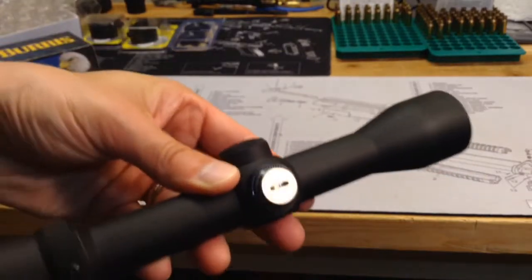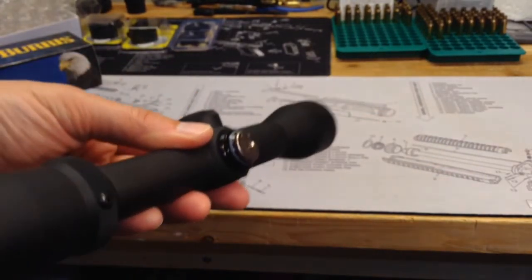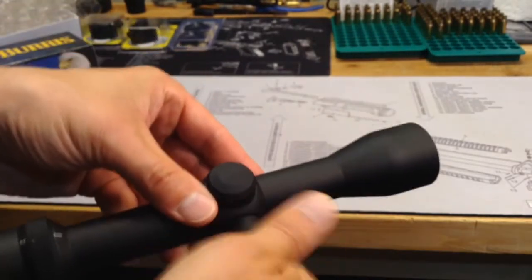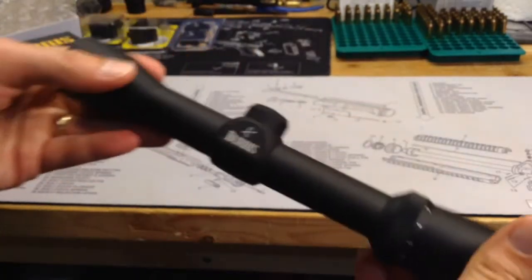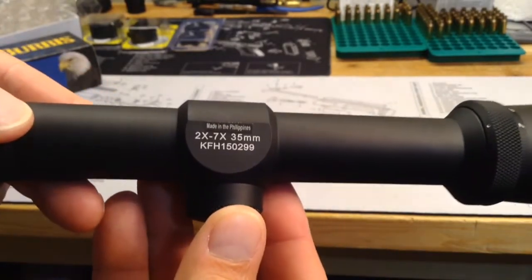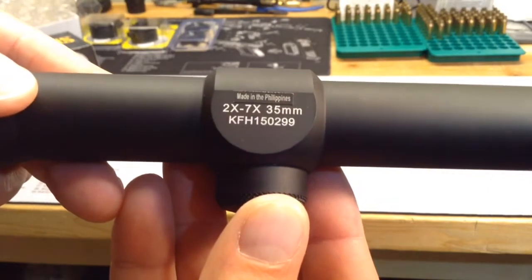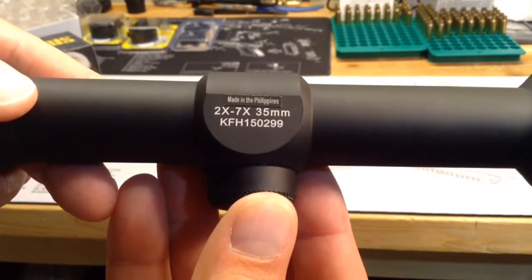That's nice, so you don't have to use a coin or screwdriver. And then the elevation is going to be the same, so I'm not going to bother that. You can see the Burris name there. Underneath, you can see where it's made. This is not an expensive scope, so it's not made in the U.S. — it's made in the Philippines.